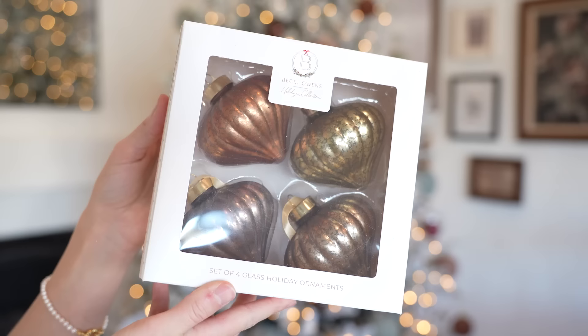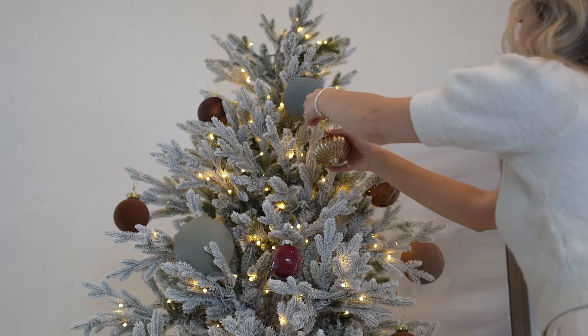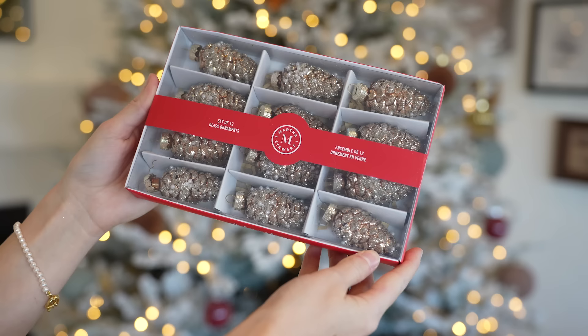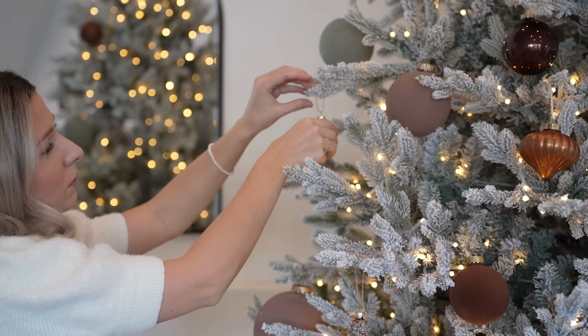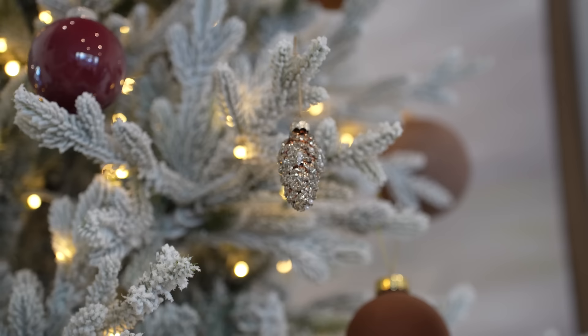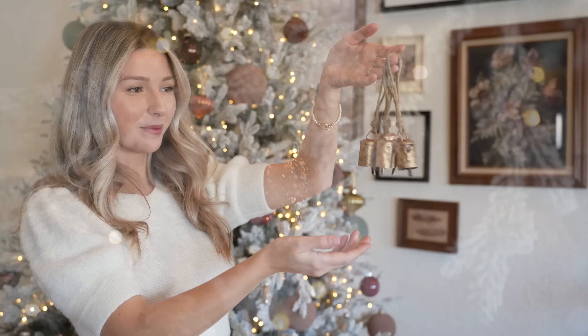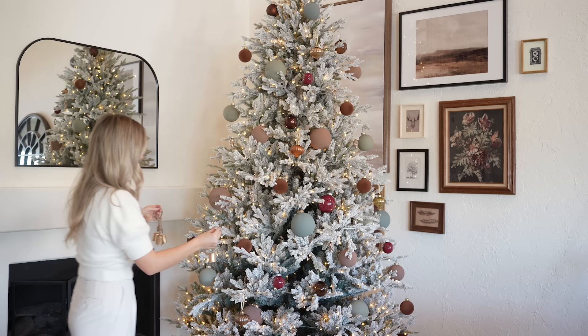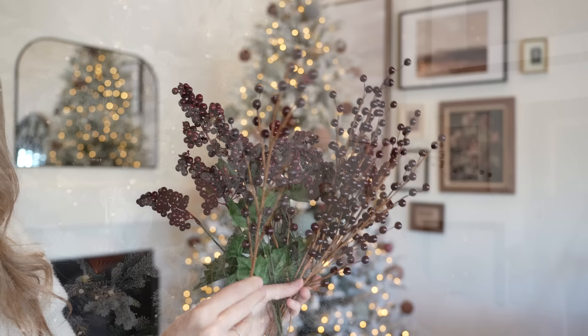I always like to incorporate metallic back into the Christmas tree, so these gold ornaments I found at HomeGoods are the perfect touch, and then bringing in a small detail with gold pine cones — also from HomeGoods. I think they're so pretty and they just add that somewhat natural touch to this artificial Christmas tree. Bells are another classic detail you can add all over your home for the holidays — this year I'm hanging mini bells all over my Christmas trees. I'm also using berry sprays to add texture, and burgundy is definitely the color that ties together my entire home this year.